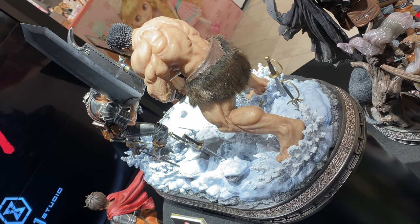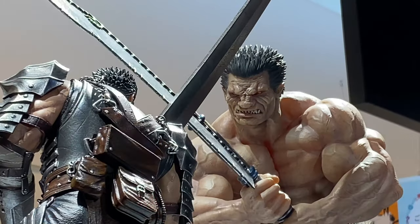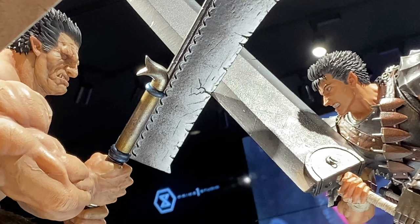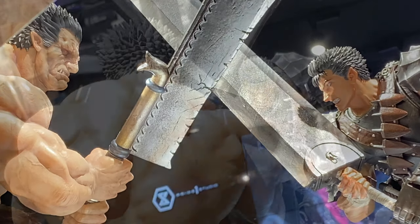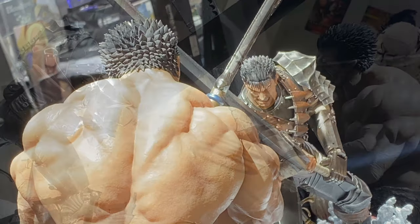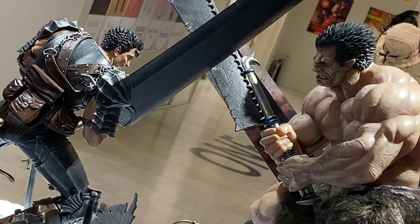This is a 1/6 scale diorama statue coming out in the third quarter of 2022. There are two versions: the DX version and the regular version.